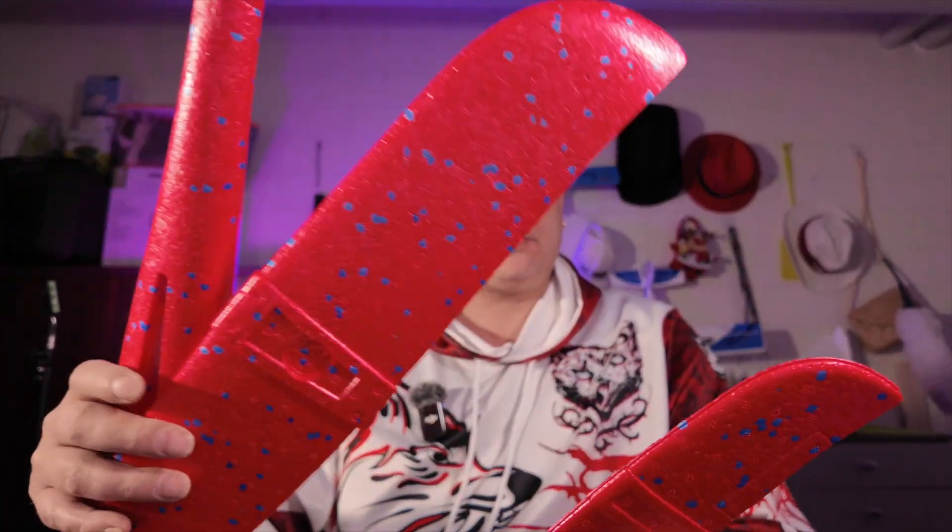Hello everyone, ROC FPV here with another new build. So I got myself some cheap foam planes, three dollars or something like this for one piece. And then I still had some Beta FPV F411 flight controllers lying around. And I wanted to do something slightly different than other people did.